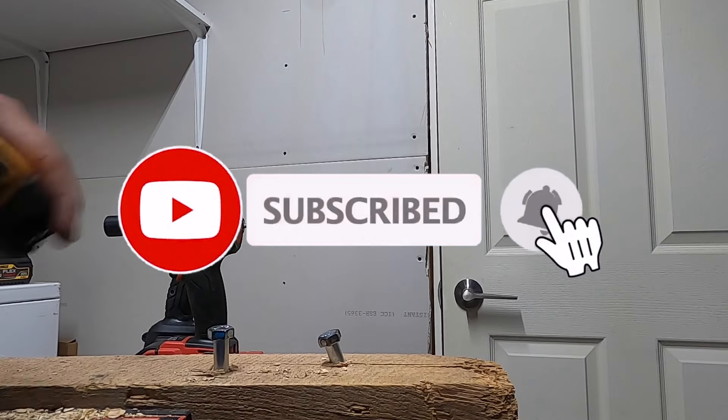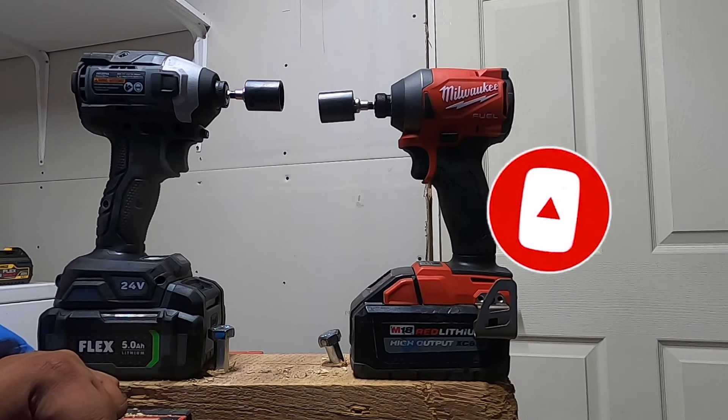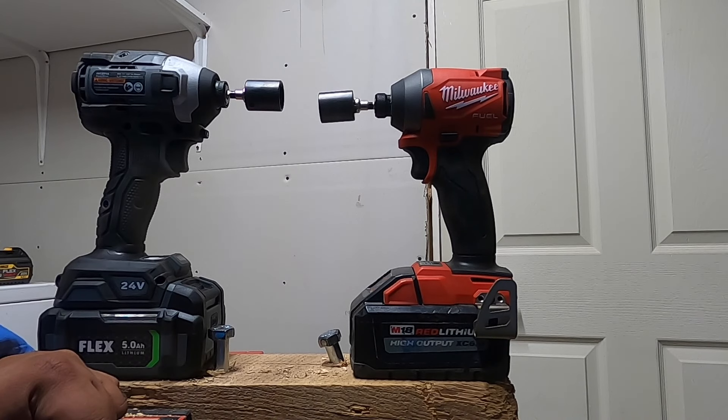We got a winner, guys — Milwaukee. Thank you for watching. Don't forget to help out the channel by subscribing, hitting the like, and hitting the bell icon. We'll see you guys on the next one!